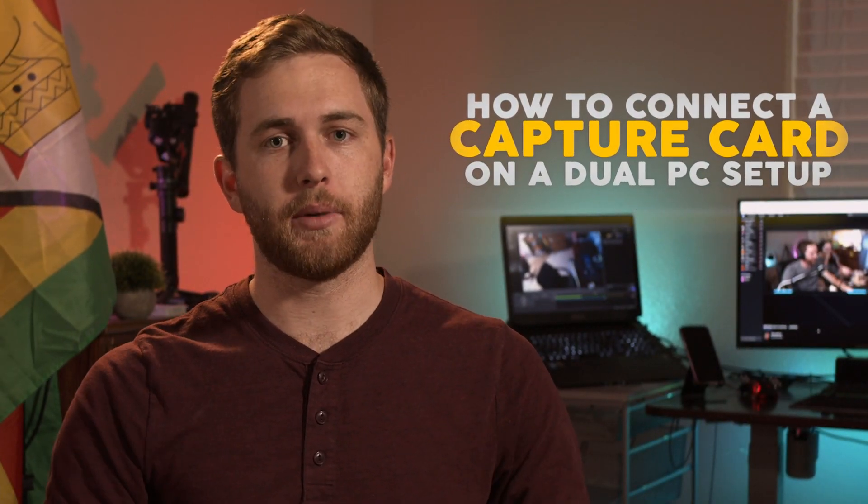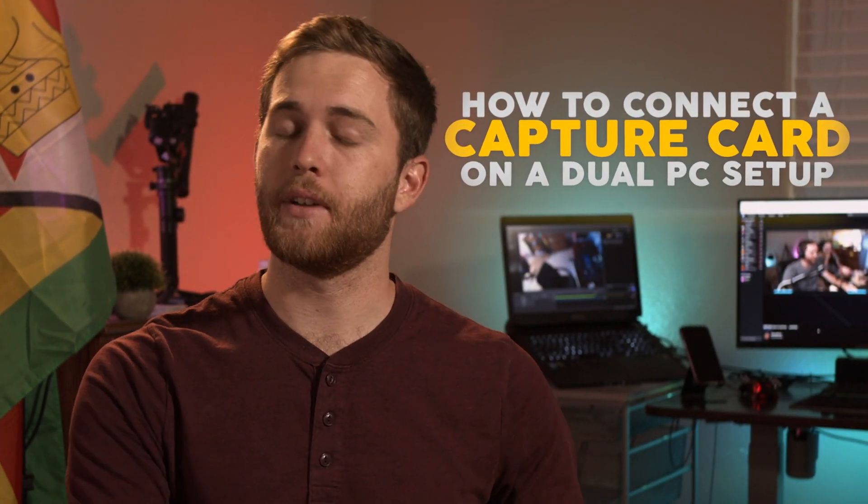With a dual PC setup, we're not going to talk a lot about single PC setups because I have done videos on that in the past. But with a dual PC setup, what you're going to do is this.